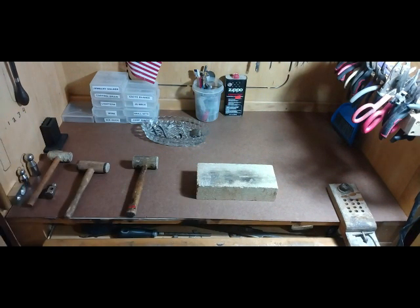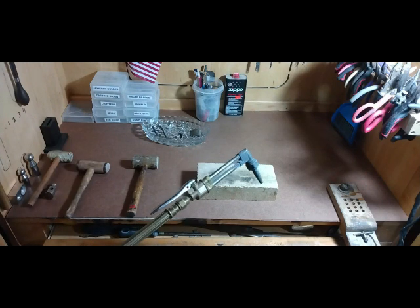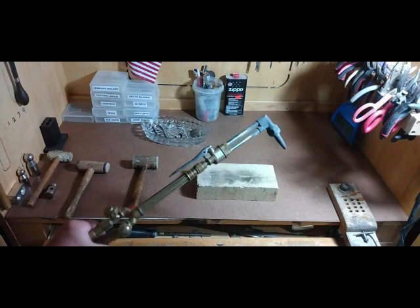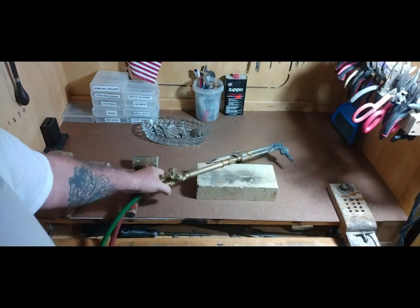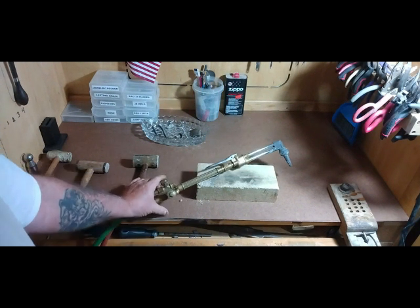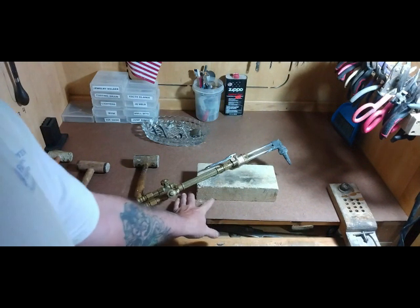You're going to need a torch for soldering. For soldering, this is what I use. Most people say, 'Oh, that's a welding torch — why would you use that for soldering?' Well, I'm going to tell you a little bit about soldering. What you get when you start out, as far as soldering — your torch is going to determine what you're going to be able to do.